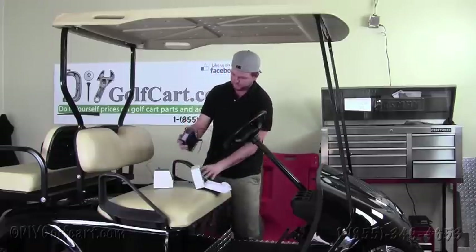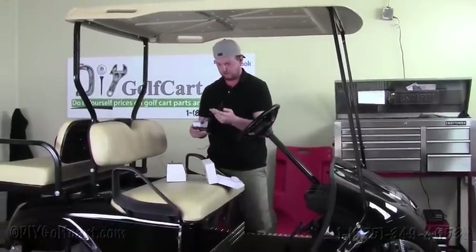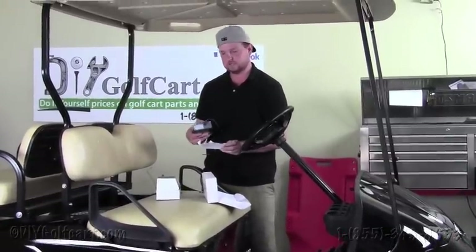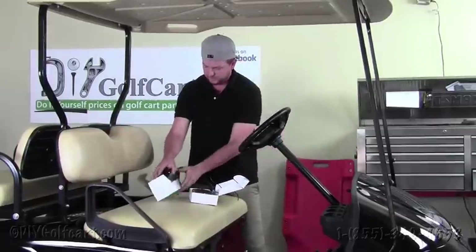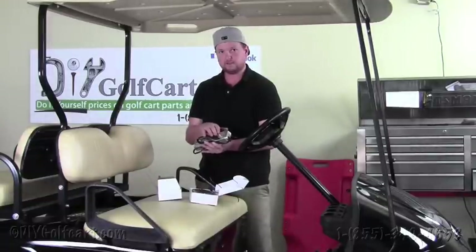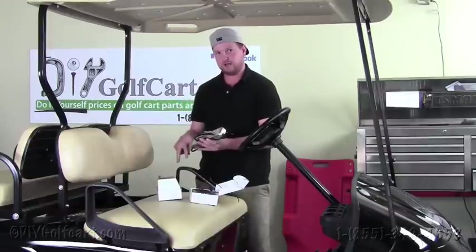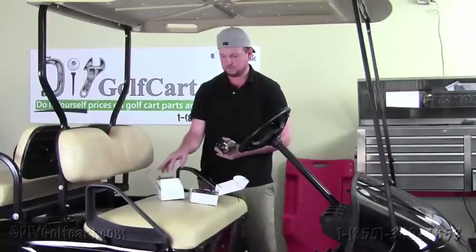What we have here is a 36 volt or 48 volt voltage reducer. This can be found on our website. It comes with instructions, but we're going to show you how to put this up to your cart. And then this one over here is a 16 or 18 volt voltage reducer. This particular voltage reducer will work on 48 and 36 volt carts by utilizing either two or three of the batteries in the battery pack. This one also comes with detailed instructions as well.